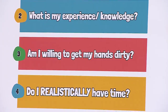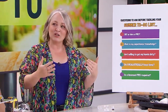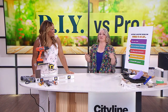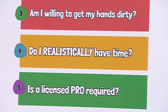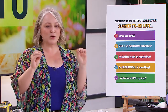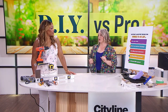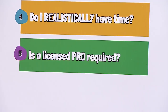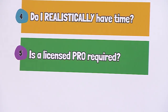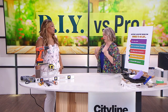Am I willing to get my hands dirty? Actually get your hands dirty. This is where you look at a project and think, I could do this myself — until you see what's involved from step two and go, yeah, I know what's involved, but I just don't want to. Do I realistically have the time? Time and money are two of the most important things for any project, whether you're hiring a pro or DIY-ing, and time is a big factor that people underestimate. And last but not least, is a licensed trade required? Which is a very important question, because then you're not DIY-ing anything — you're going to immediately call the pros.